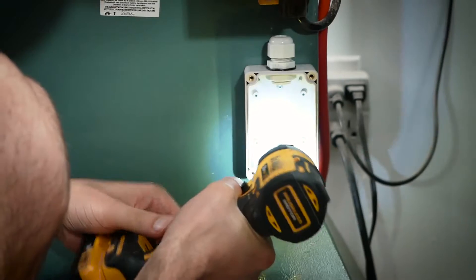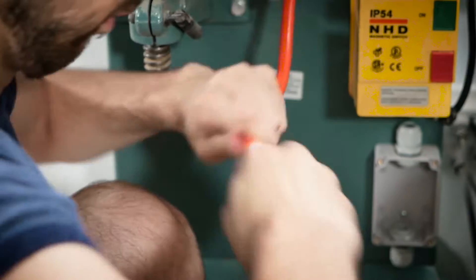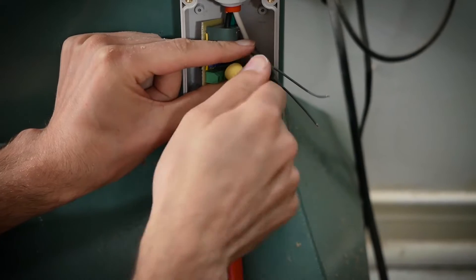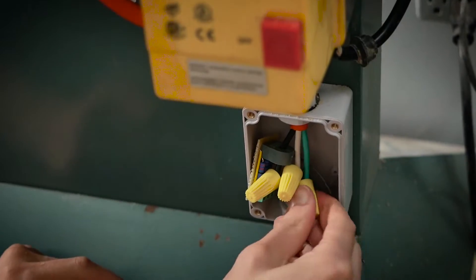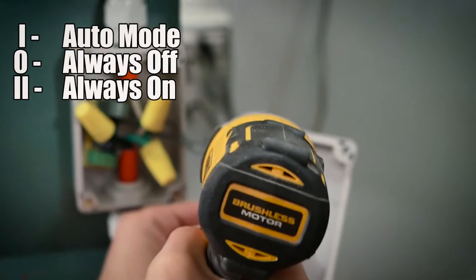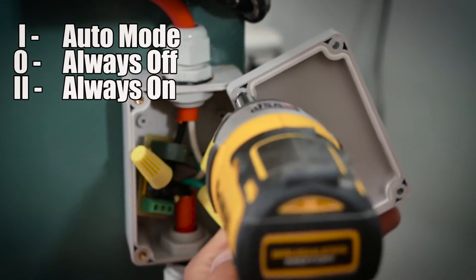Now I need to wire my current sense circuits to each of my machines. Each machine gets its own box for the circuit to live in, and I'm going to put that near the switch. This is the switch for the different modes for the dust collection. I'm just going to screw this temporarily on backwards here so I can solder it off.